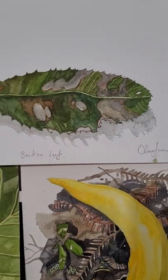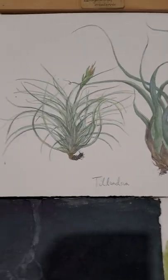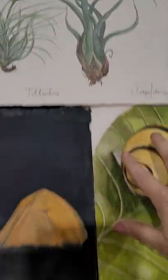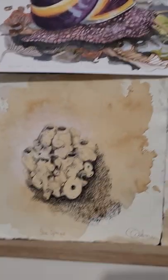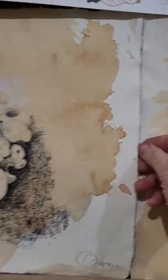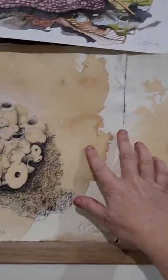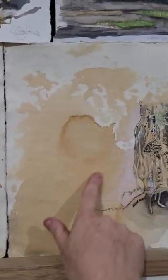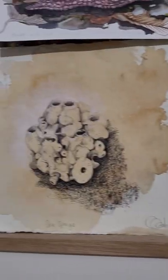A banksia leaf that's all nibbled and chewed with a nice shadow, and then there are some tillandsias — air plants — that's a watercolour painting. Down here is this beautiful Cardi paper piece — a drawing of a sea sponge with a tea-stained background that I work into. And this is a cocoon. So they're just two older pieces that I found.